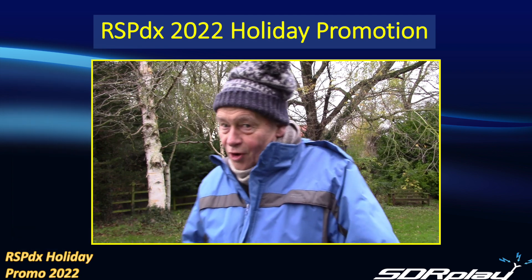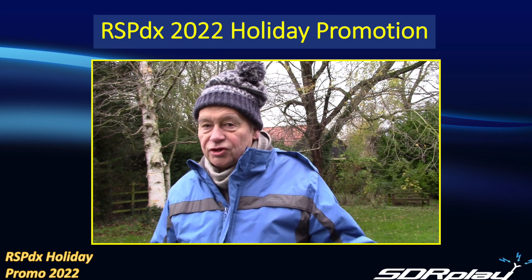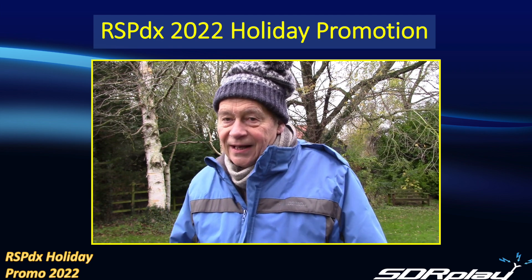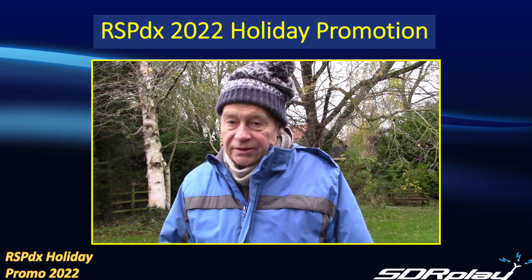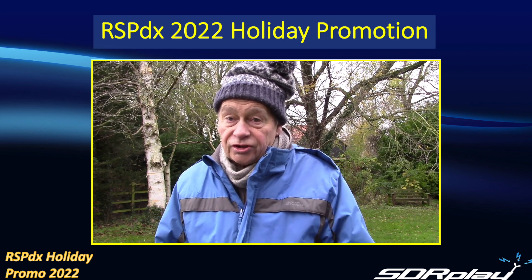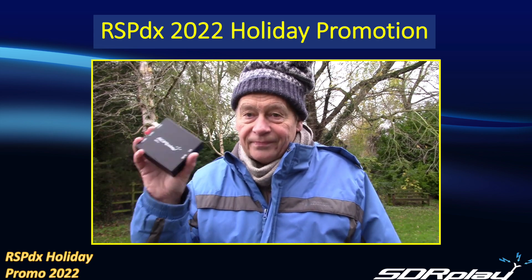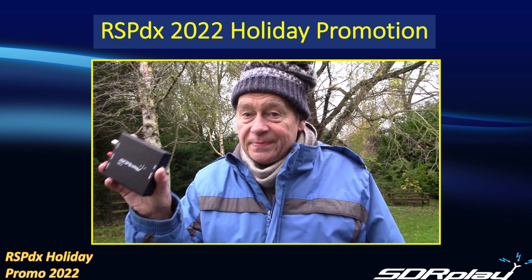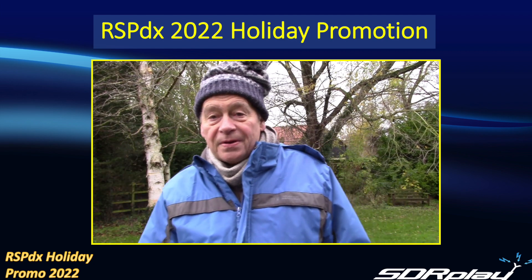Hi, I'm John from SDR Play. As you can see, the leaves have pretty much gone from all the trees and it's holiday time. With that in mind, we've got some great news to share with you about a special offer this holiday season on the RSPDX. But first, over to Steve to remind us a bit more about the RSPDX.